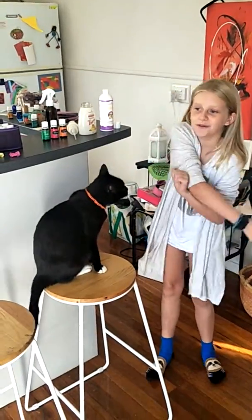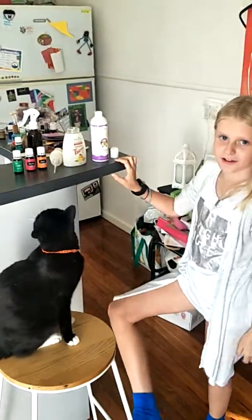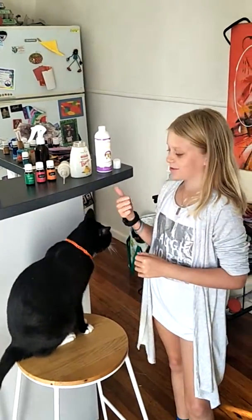Hi, I'm Jola and today I am going to be showing you a Young Living hack. It's how to make hand soap.